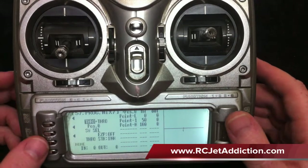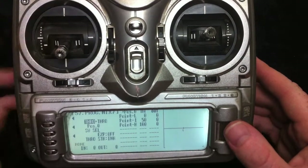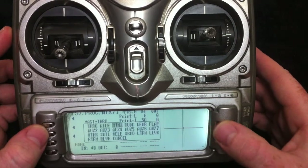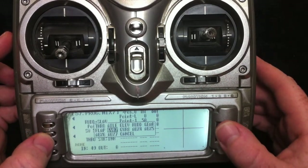For program mix 7, I always work left to right. Let's do the rudder stick priority mix. We'll choose rudder mix to our first gyro, which is GYR7.